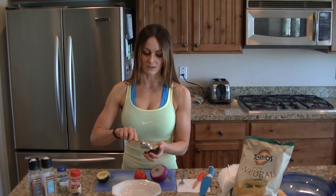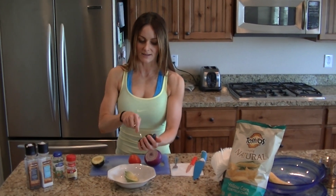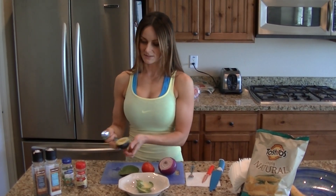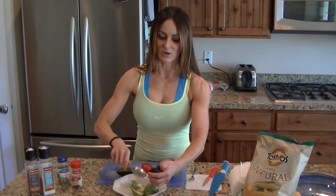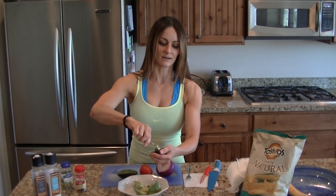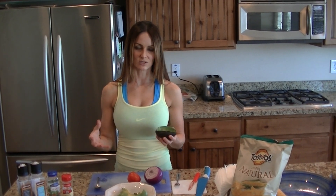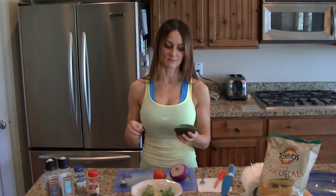Avocados are a really, really great fat for you. Don't be afraid of fat — this is a good fat, it's a healthy fat, it's good for you. If you mash this up with sea salt and pepper, you can use it as a spread on your sandwiches. You don't need mayonnaise. I don't have mayonnaise in my house — I use avocados for my spreads. I'll even use a nice herb cheese dip as my spread.